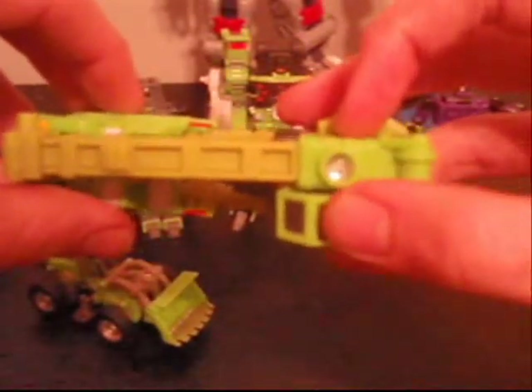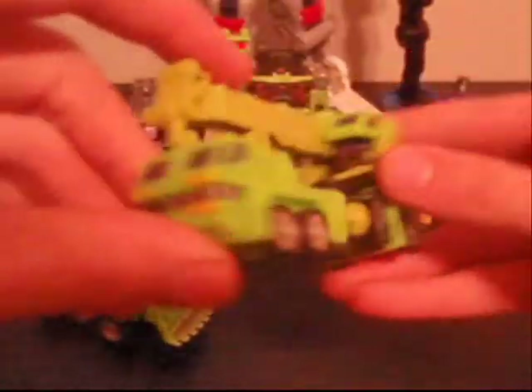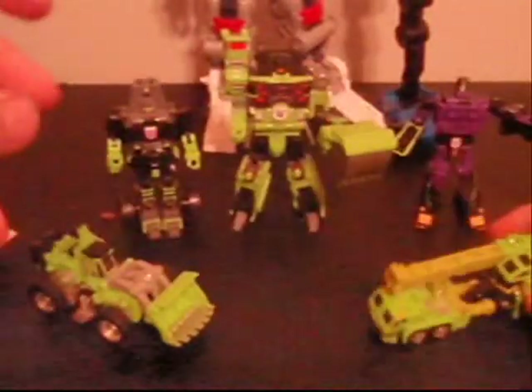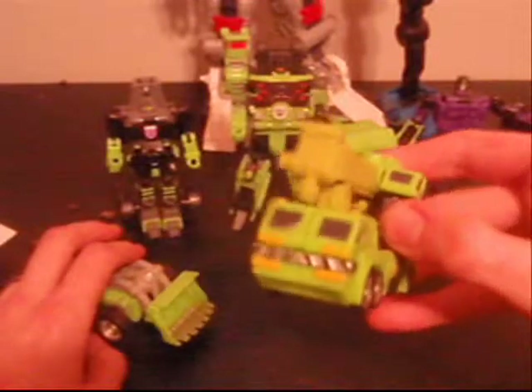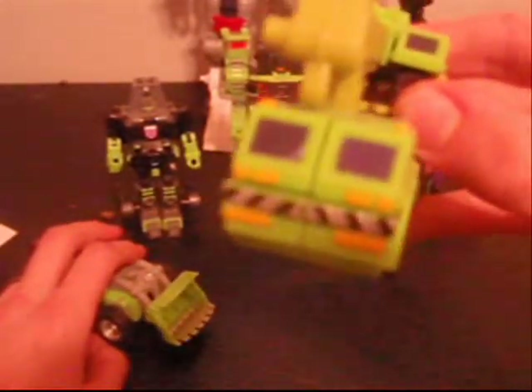There is the energon port right there where you put the little energon chip. I do not have one of those out at the moment. He is mostly black and green, different kinds of shades of green, with some yellow and silver there on the front.